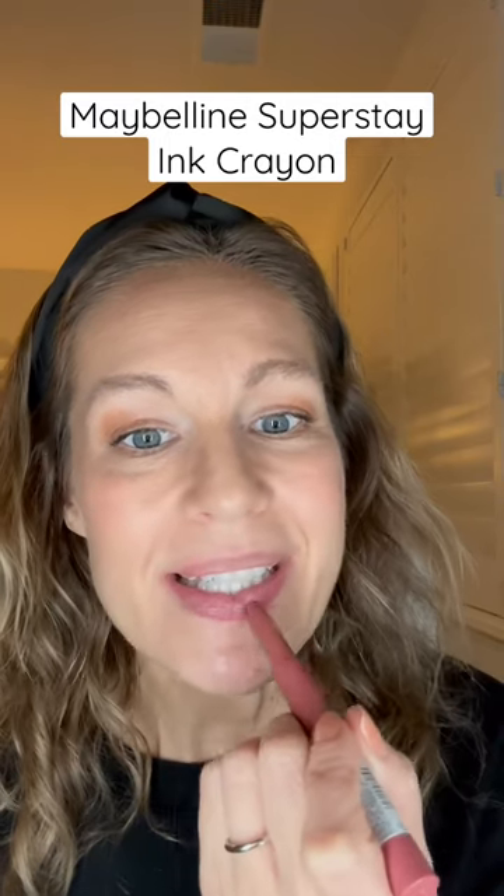Line your lips, and then you just fill right after, and you can overline if you want. Fill in. It's creamy enough to smooth it around — it's really nice. It doesn't dry down too bad at all.